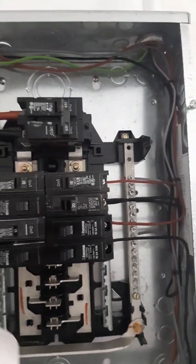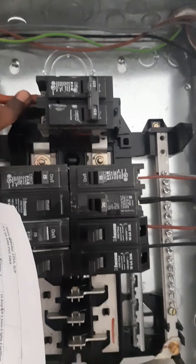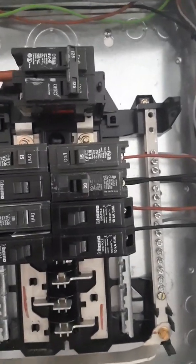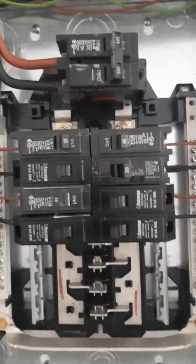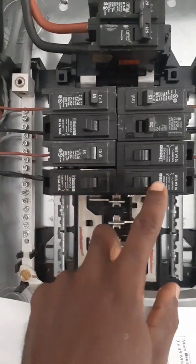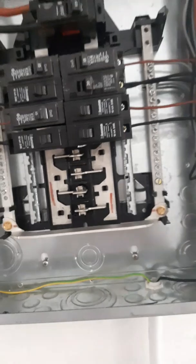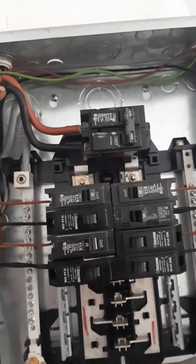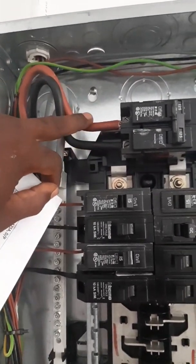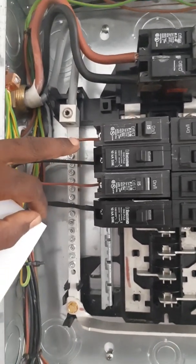One copper earth rod, and this is where the armoured cable comes in and goes into the panel. In Trinidad we don't use the lugs — they have to be cut off — so it goes directly into the breaker. This is a 125 amp double pole breaker that feeds these two bus bars, left and right. Every other one is a bus bar.